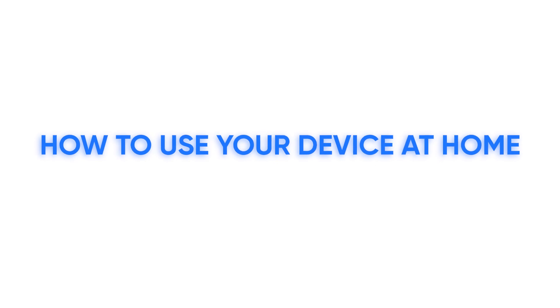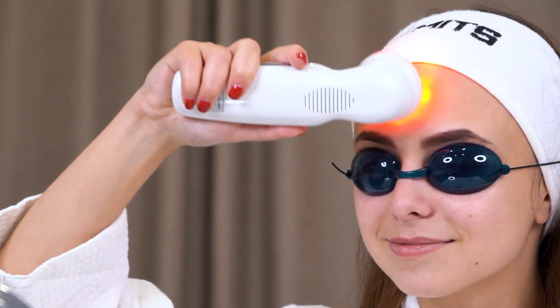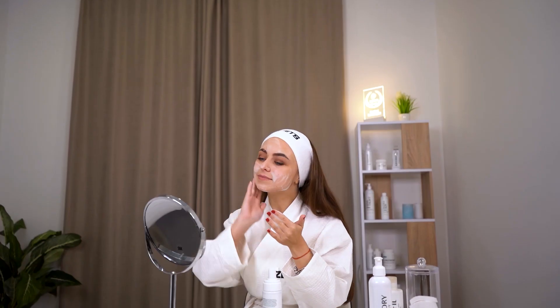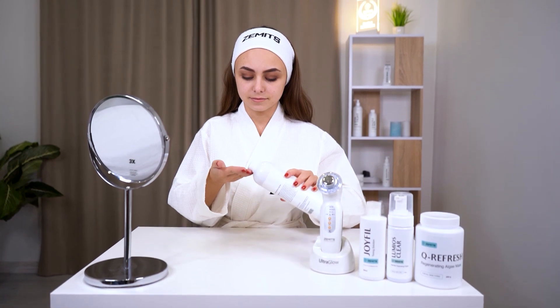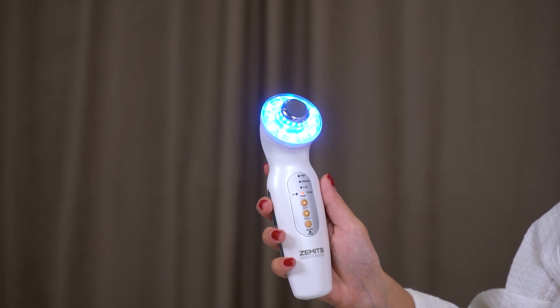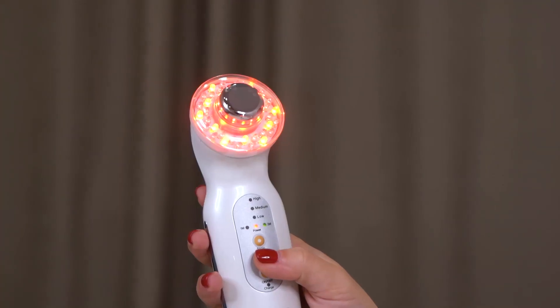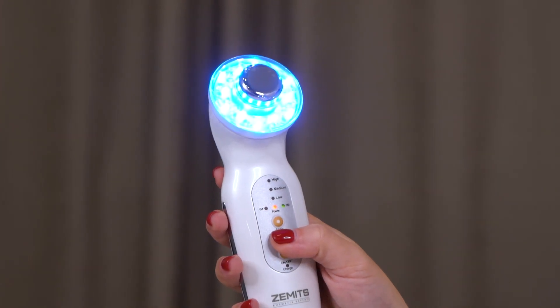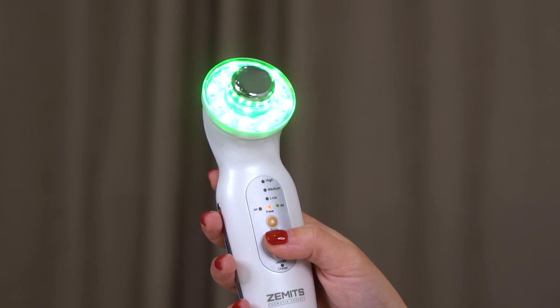How to use your device at home. Before using the UltraGlow, ensure that your skin is clean and free from any makeup or skincare products. Apply a water-based serum or conductive gel to the treatment area for better results. Press and hold the on-off button for 3 seconds. Select the mode — 1M for body ultrasound or 3M for facial LED and ultrasound. To activate the ultrasound function, tap the ultrasound icon on the touchscreen.